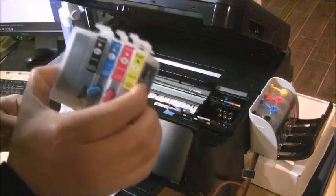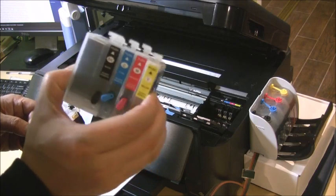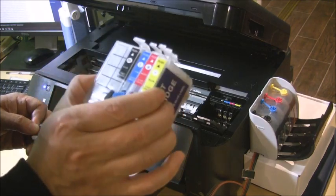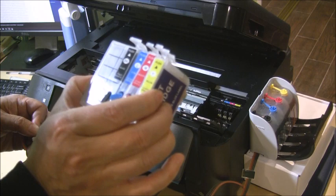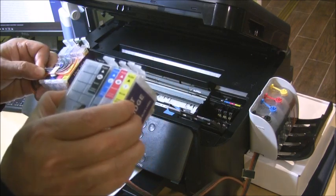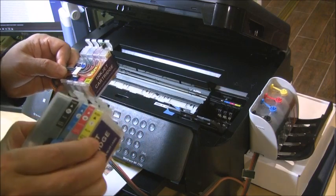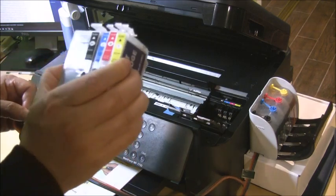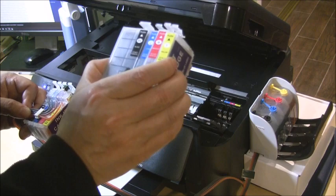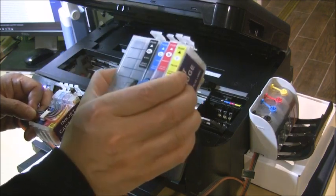This is the 252 refillable cartridge. If you don't want to use the continuous ink system, you can also use the refillable cartridges — a lot of people use them for sublimation printing. The basic rule is: if you do a lot of printing every day, use the continuous ink system. If you do casual printing and don't print that much, use the refillable cartridges.